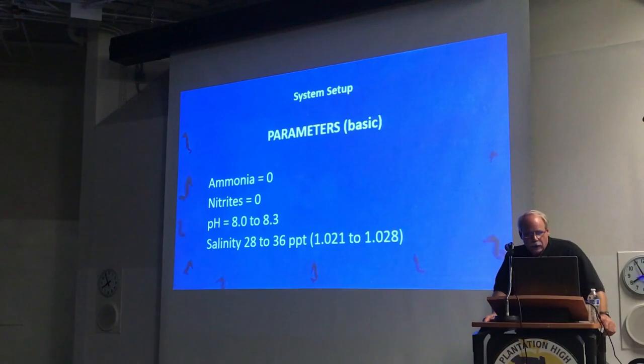As far as parameters go, I keep it very simple. Zero ammonia and nitrites, pH somewhere above 8, and salinity can be variable — 28 to 36 ppt. Most seahorses come out of estuarine environments where the salinity goes up and down, the pH swings a lot, and temperature swings a lot. I've reported up to 8-degree swings during tidal changes in a 6-hour time frame between low tide and high tide, and the seahorses seem to be fine.